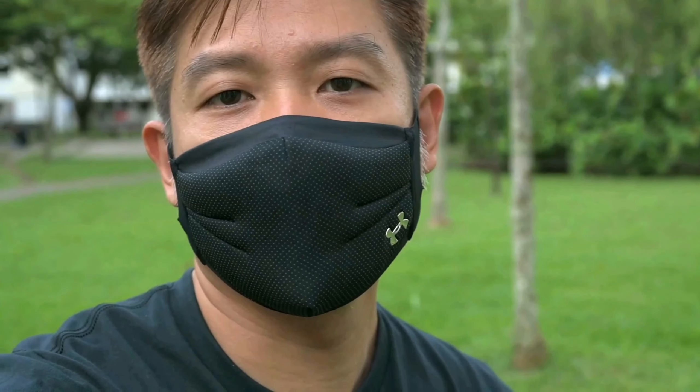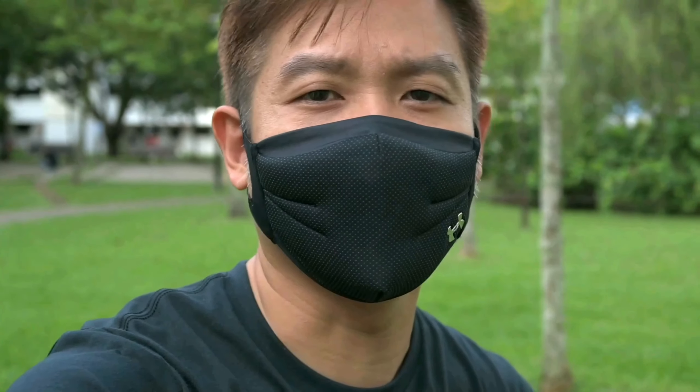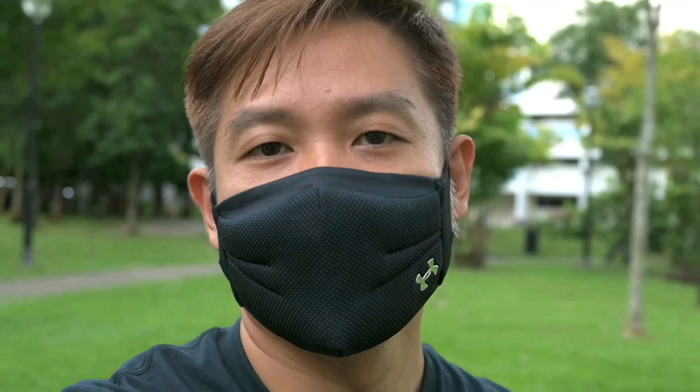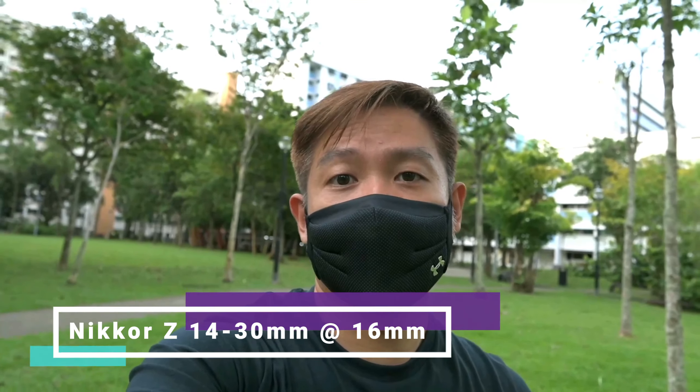I did not get the 16-50mm VR lens so I couldn't test it out, but I would guess that would give a better, wider angle if you want to do vlogging and show more of the surroundings. I do have the 14-30mm ZEC full-frame lens, so I'm going to test that out now. At 16mm, this gives you a feel of how the 16-50mm would look, and as you can see this is a much better angle for vlogging if you want to include more of the environment background.